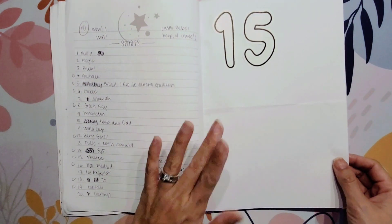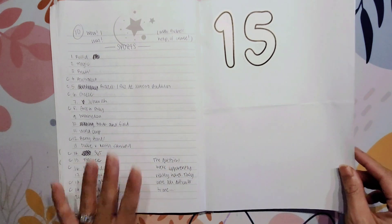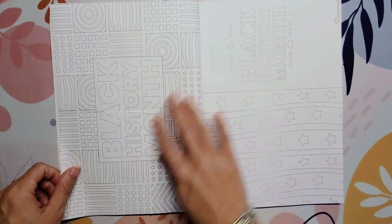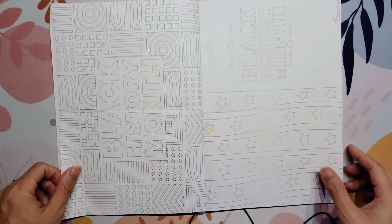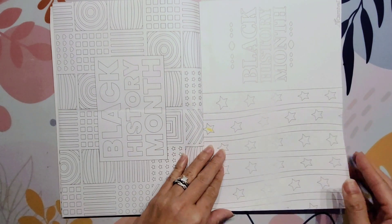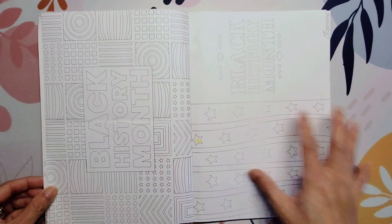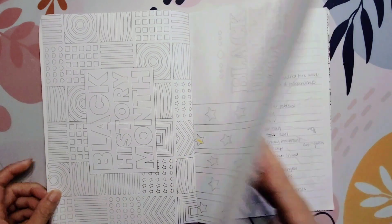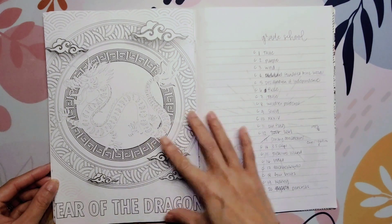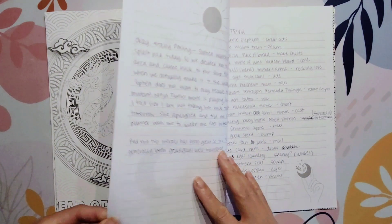For the cruise itself, there were lots of different themes going on — lots of trivia, lots of things to do. One of the big things was Black History Month. I took a couple of coloring sheets — I didn't actually color them, as you can see — but I taped them in just to memorialize that we were sailing during Black History Month. It was also the beginning of the Lunar New Year, and they had a couple of coloring sheets related to that. And then more trivia.